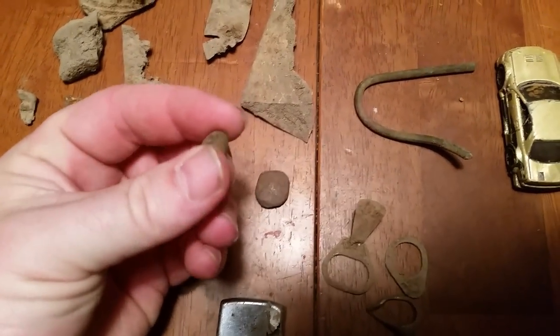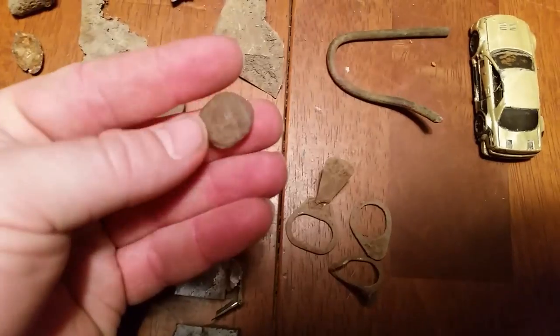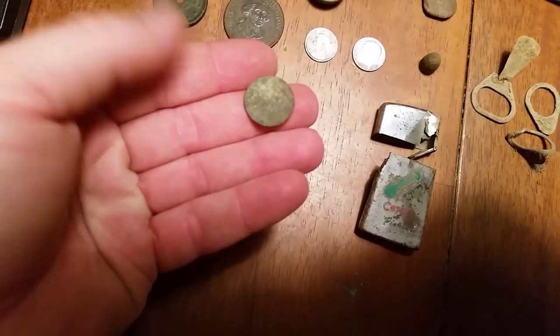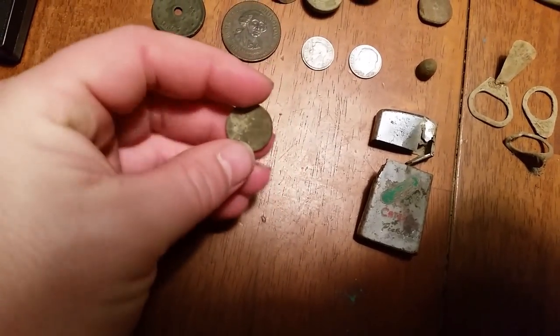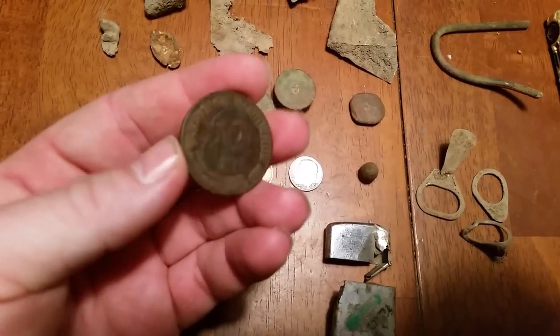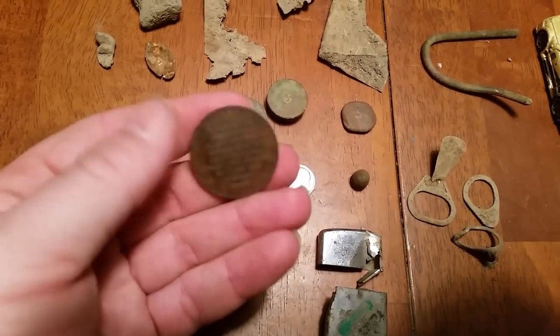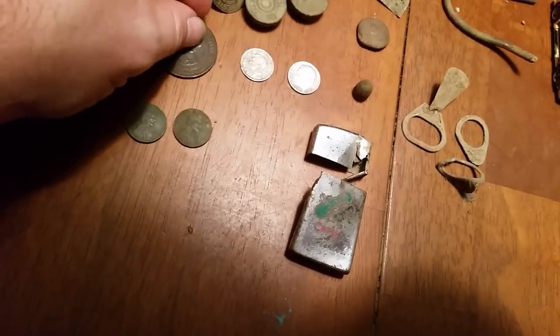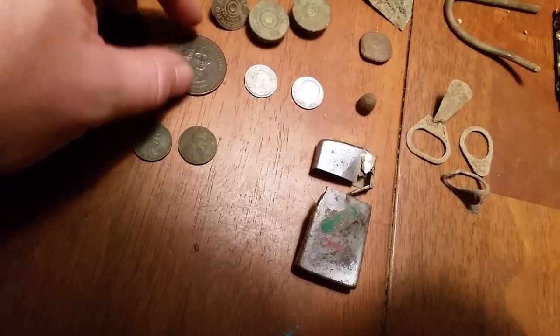I dug up a bullet, and this other heavy item I'm not sure about yet. Also two Wheaties pennies — I need a better camera, this one is about toast, so I'm not sure of the exact dates. And I dug this up: a Shell gas station token from the Presidents series — it's got George Washington on it. First one I've ever dug, though I've seen people find them before.